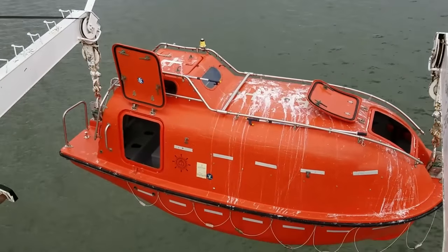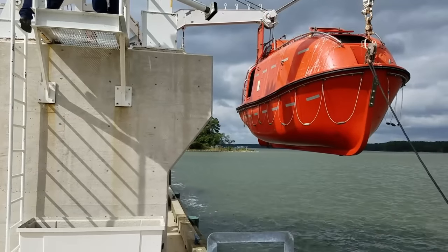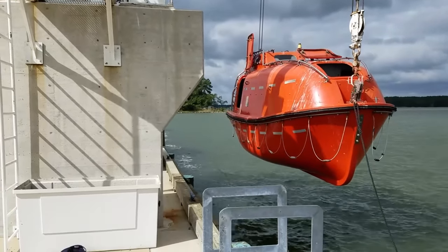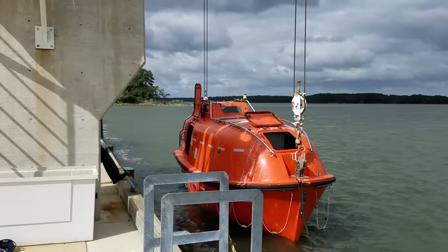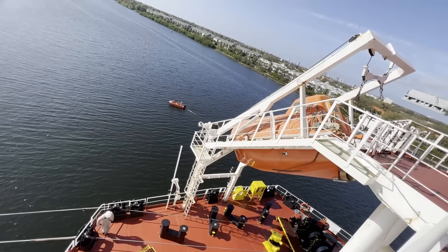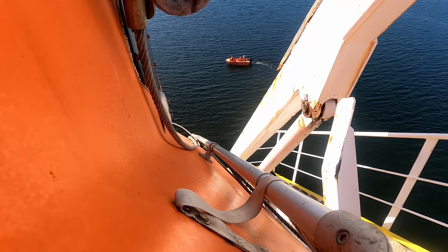Launching a lifeboat from a traditional davit isn't anything too crazy. You attach a painter, release the falls, dip it in the water — just another day at the office. But launching a free-falling lifeboat, well, that's a little more dramatic.